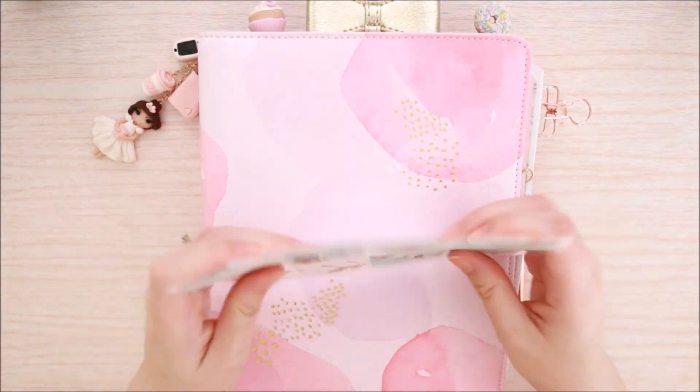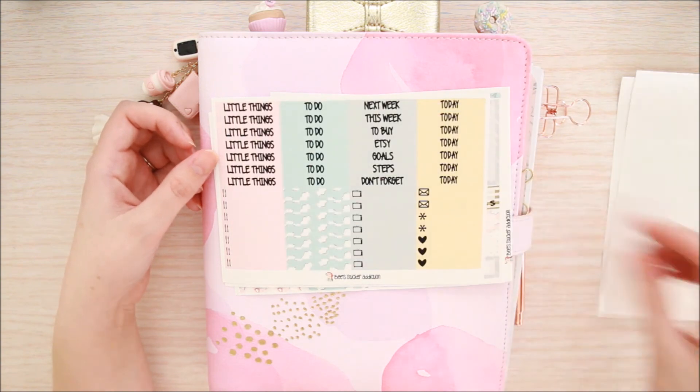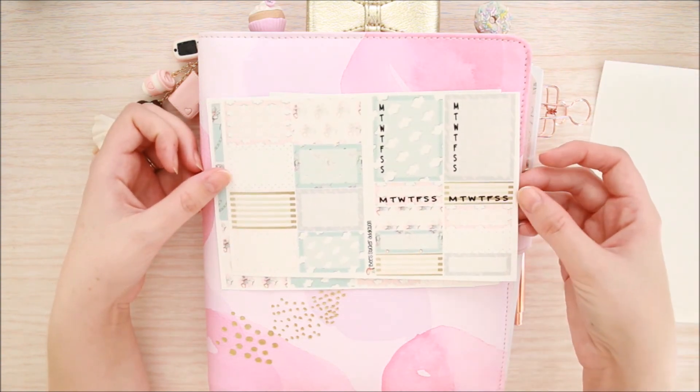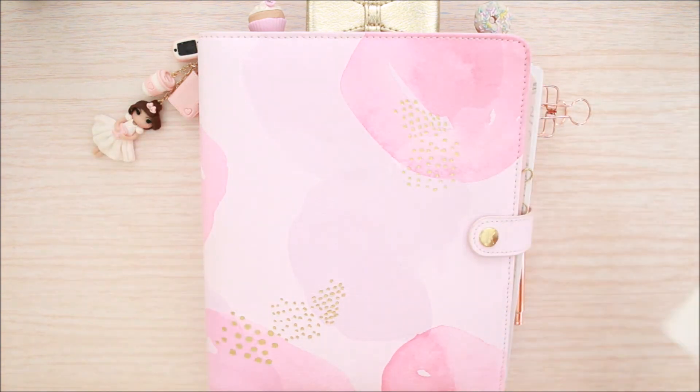Hi guys, it's Dani. Welcome back to my channel. Today I'm going to be doing a plan with me using this sticker kit by Bee Sticker Addiction. This is her rainy day kit. If you're interested in picking this up, I do have a discount code down in the description box so check that out.